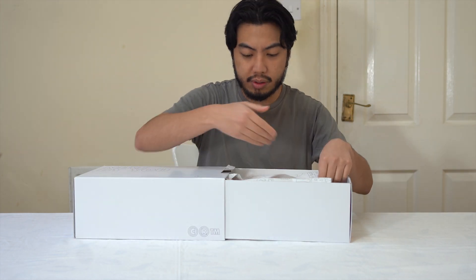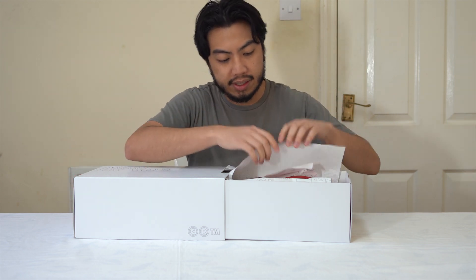Even the tissue paper is really cool — it's some custom packaging.